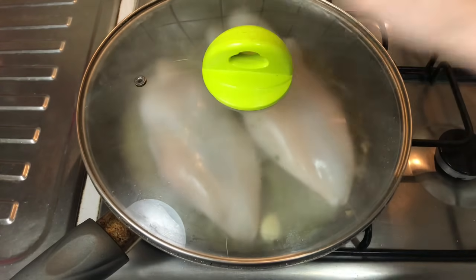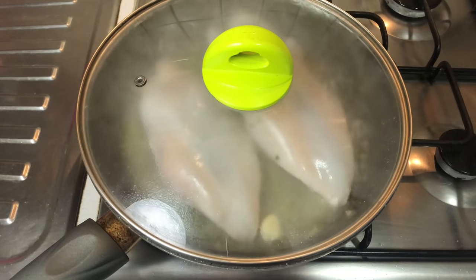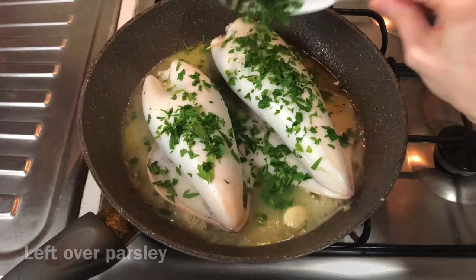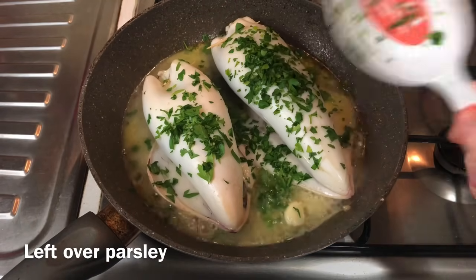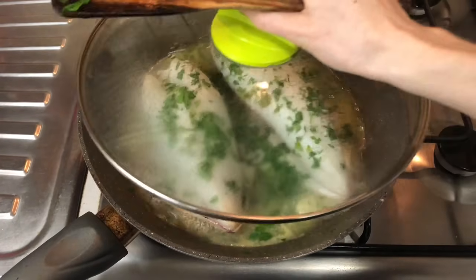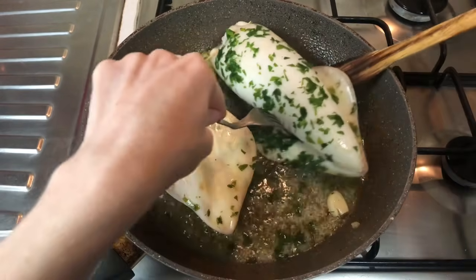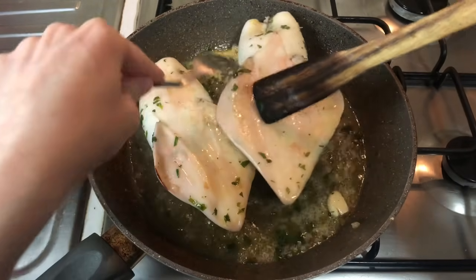Then we cover the pan and cook for three to four minutes before turning the calamari and also adding the leftover parsley from before. Then we put the lid back on and keep cooking, turning the calamari every once in a while so they get evenly cooked on all sides.